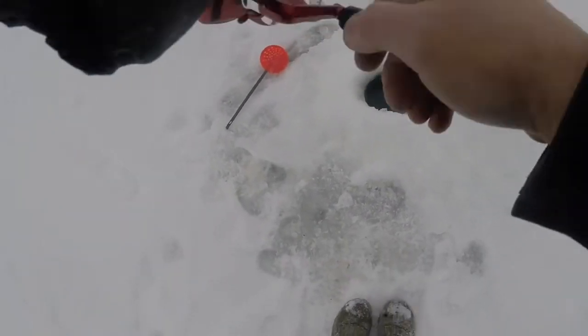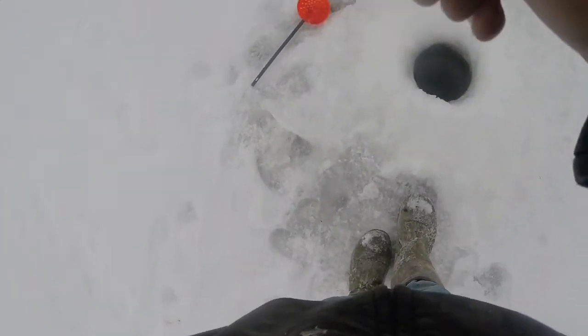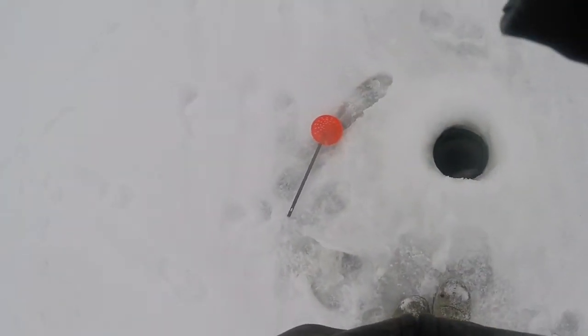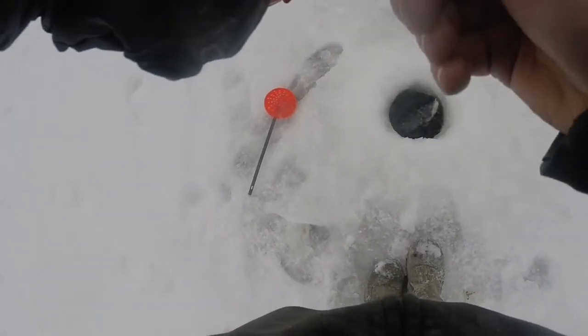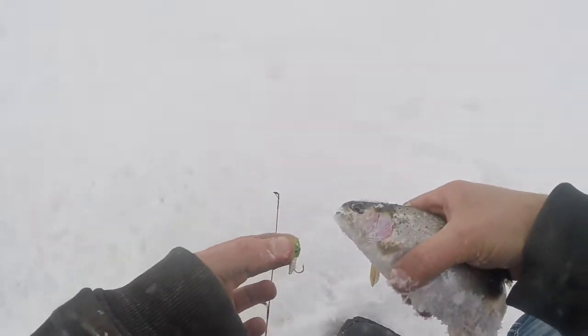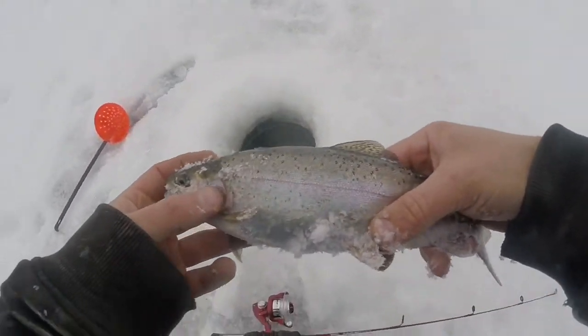Got one on here, I believe. I just put my hook down in the first hole — wasn't a minute, maybe a little better than a minute, and I had one. First fish of the year through the ice! Doesn't seem to be real large, but definitely a fighter. There it is — nice little rainbow. I'll show you guys what I caught it on: just a little metal jig, a lead jig with a small piece of wax worm on the end. Not a real big trout, but not bad either. First one.